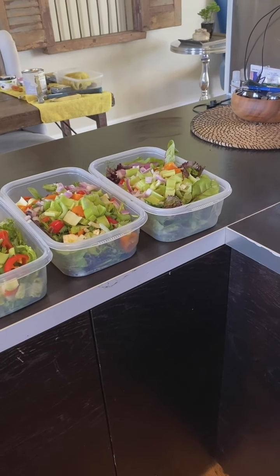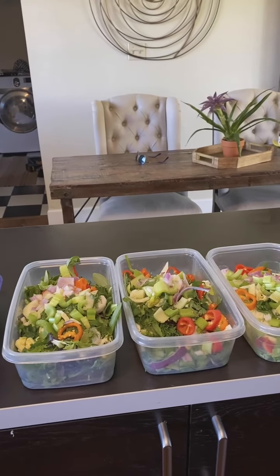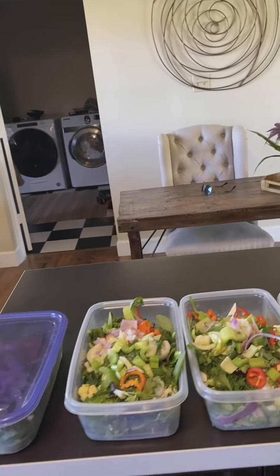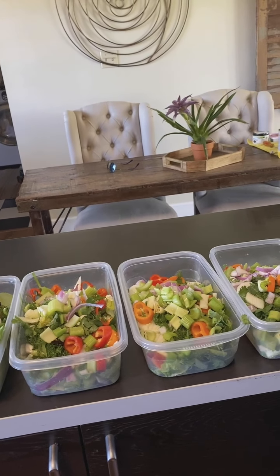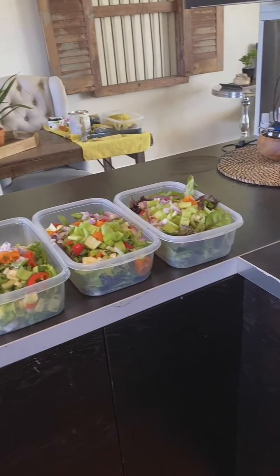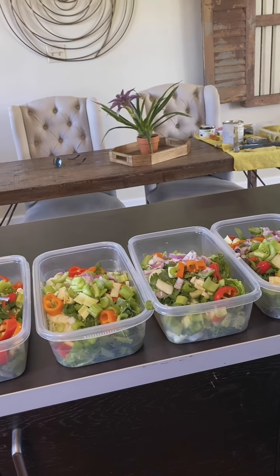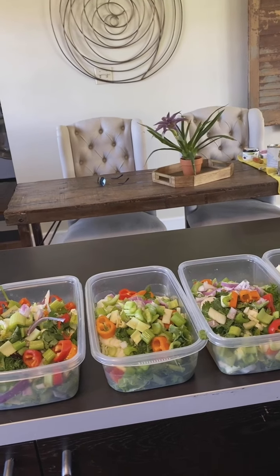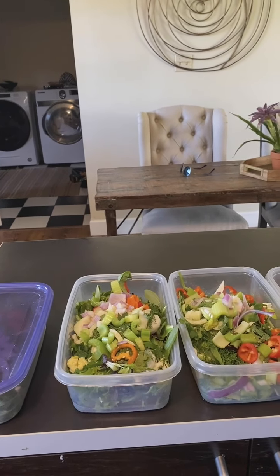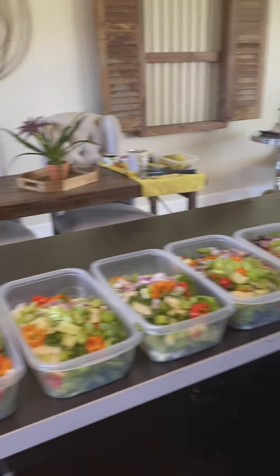We've got a bunch of salads here. I usually wait to add the fruit — you can add apples, peaches, pears, blueberries, raspberries. And then nuts: either almonds, pumpkin seeds, pecans, or something like that. I usually add those right before I'm going to eat the salad. You can also add beans — black beans, northern beans, garbanzo beans. All that stuff I typically add right before eating. That's it — voila.